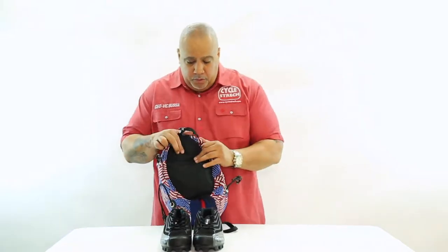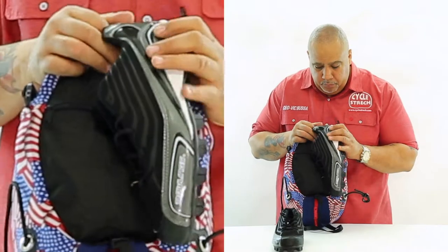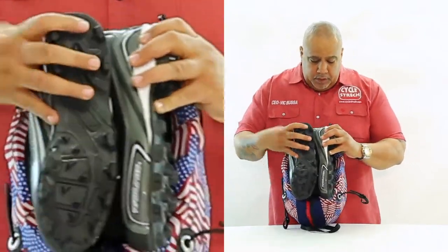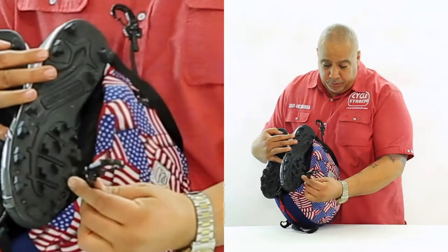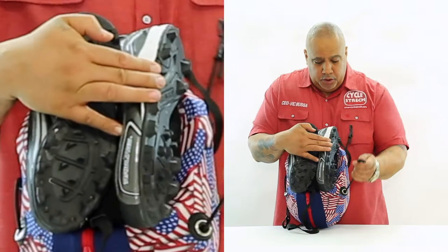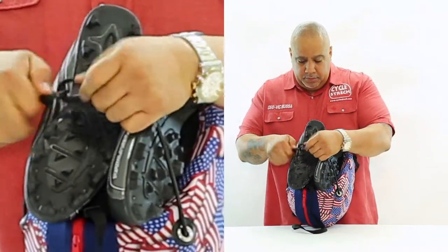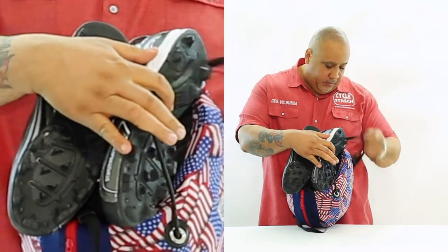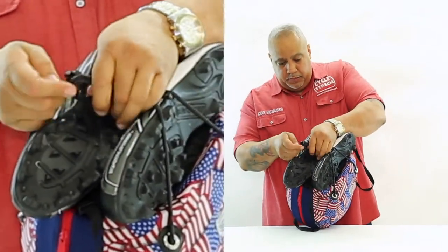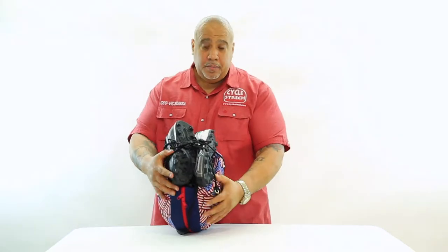Underneath here, you're gonna take your cleats and place them — one this way and one in the opposite direction. Now you're gonna take your bungee cords, which are adjustable to control the tension. You cross one over this way, then cross this one over to the other side, and vice versa — this side over and this side over. Now your cleats are attached to the bottom of your bag.